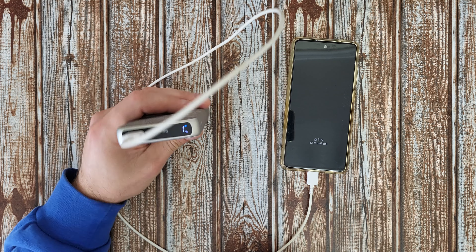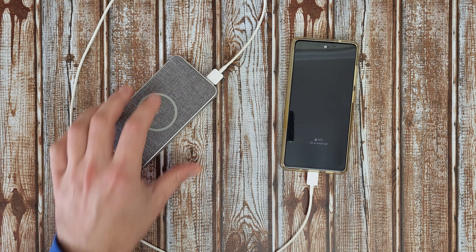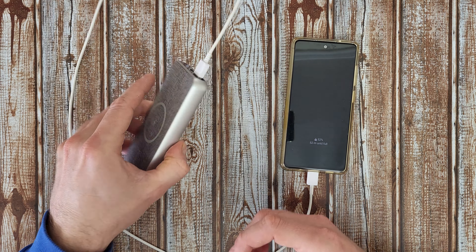Hello guys, welcome back to another unboxing, reviewing and testing. Today I have this Tronic 10,000mAh Qi Powerbank with wireless charging compatibility.